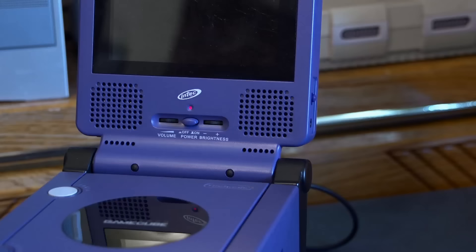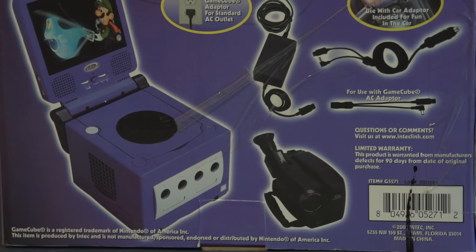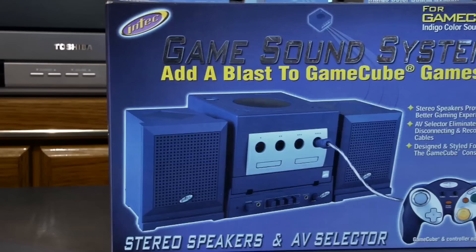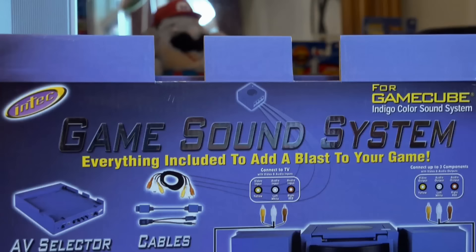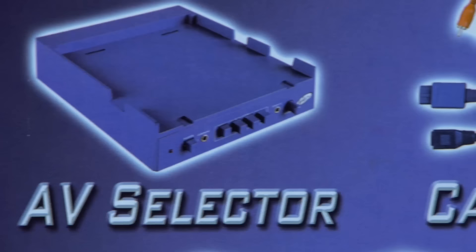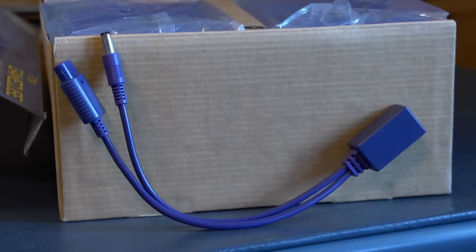The screen also has an AV input, so you could plug in whatever you wanted as long as it uses composite video. Intech advertised that you could connect a camera, but I tried my Nomad — because everyone has one of those laying around — and now we have ourselves a contest to see which screen is blurrier. There was one other thing in the brochure that caught my eye: these huge speakers that attach to the GameCube. I wondered how they attach and how they work, so naturally I bought one. I swear the purple versions of all these accessories are the hardest ones to find. The base of this unit is actually an AV switch box, so you could use it to connect multiple devices to the same TV, and it uses the same power splitter as the screen did.